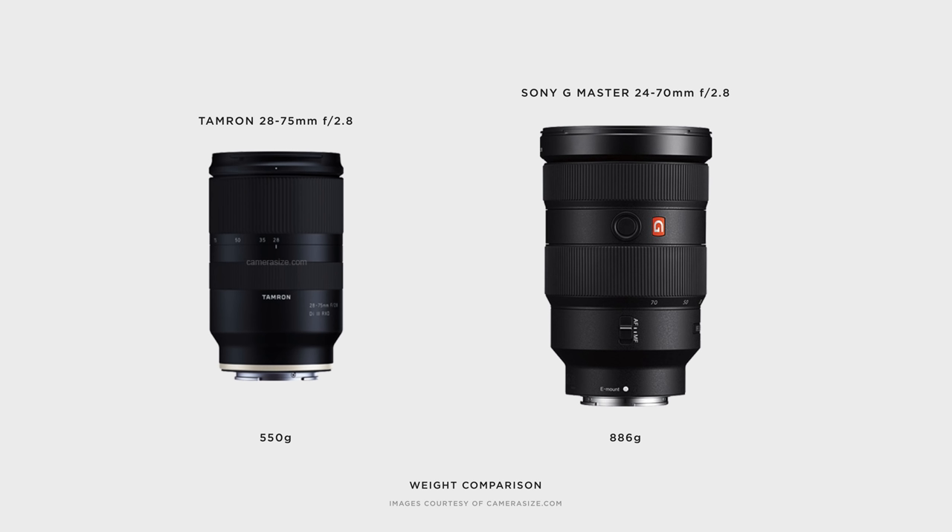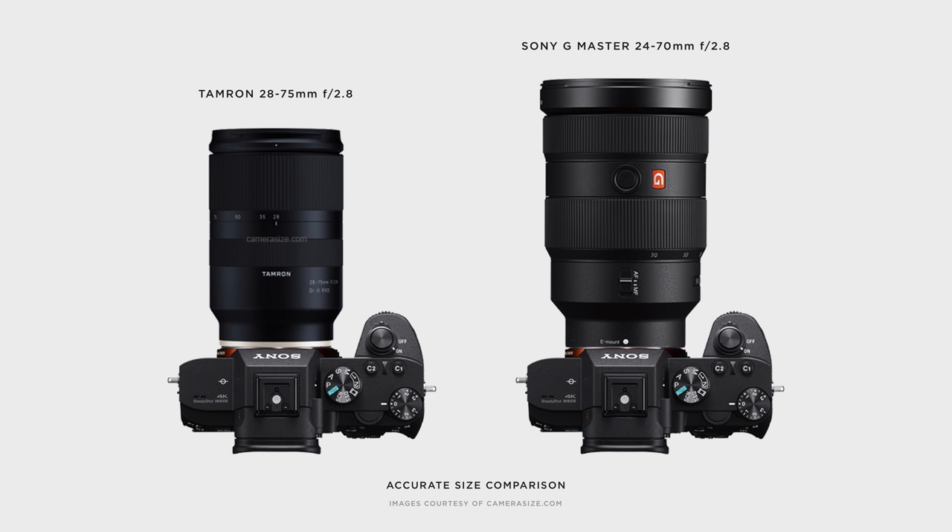As soon as it was announced, I pre-ordered it and got it pretty much on release day. Against the G Master, which is its main rival, it's much smaller and much more affordable. The Tamron weighs 550 grams and the G Master weighs 880 grams, so that's a significant weight difference. And when I've used size comparison websites, the G Master is significantly bigger — it almost looks absurd because the a7 III body is quite small, and the G Master is very nose-heavy and much larger.